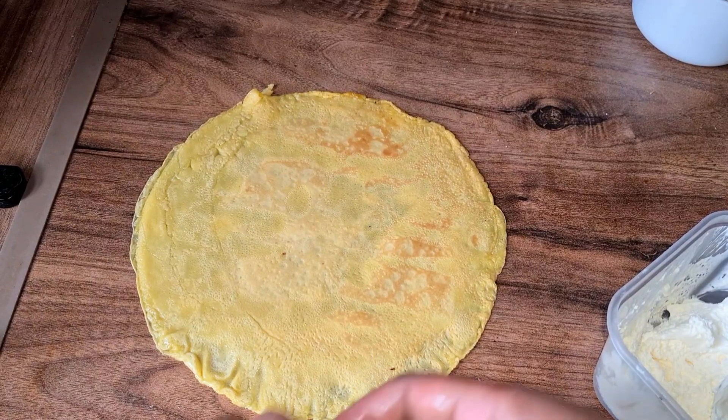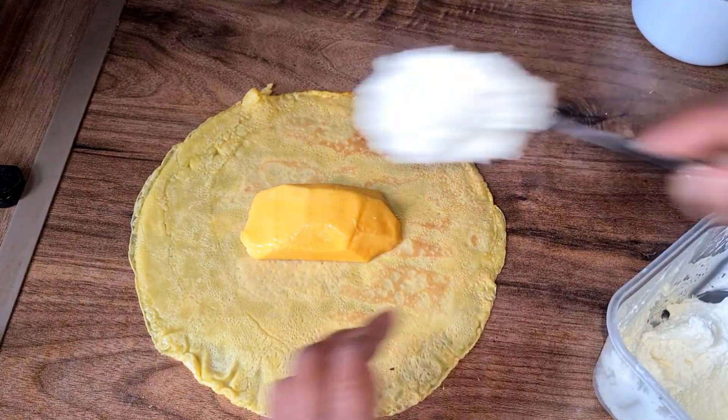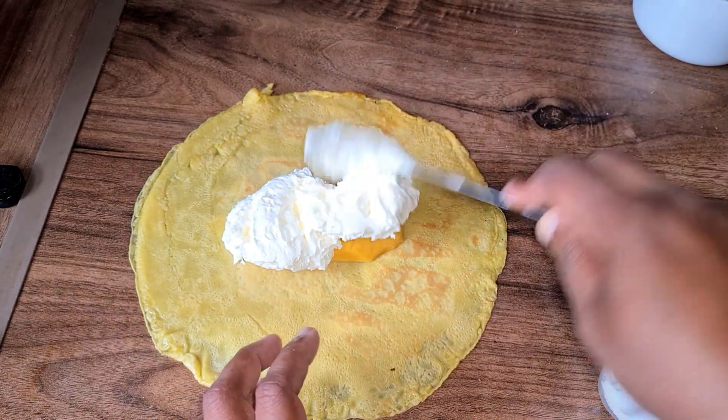After the pancakes have cooled down, I'm going to place the mango in the center and layer it on top with the cream. And we're going to fold it up. As simple as that.